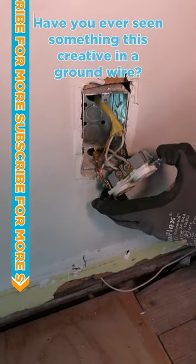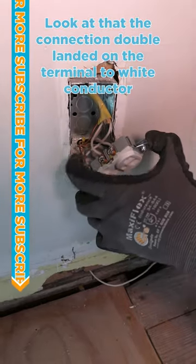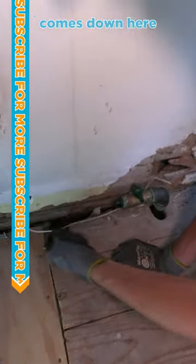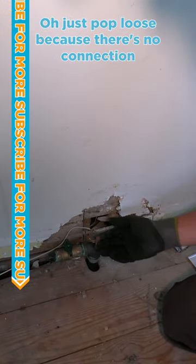Have you ever seen something this creative in a ground wire? Look at that — the connection double landed on the terminal. It's a white conductor, comes down here. 1940s kitchen, baby. Just popped loose because there's no connection.